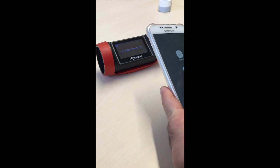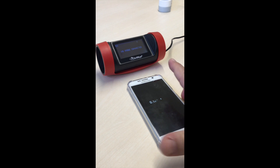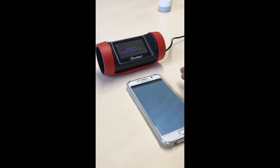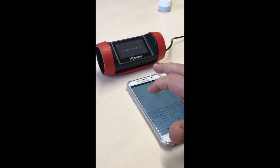Reboot your phone, then open the app. Set up your Wi-Fi and use your password.